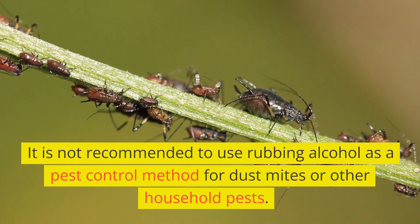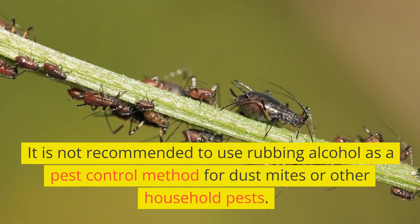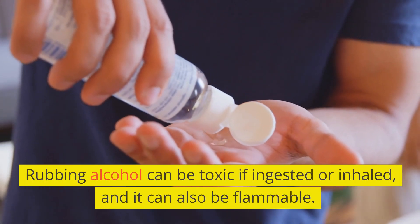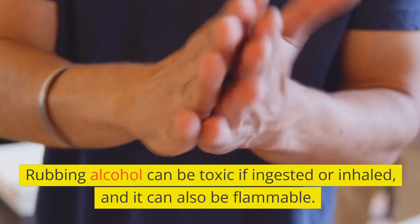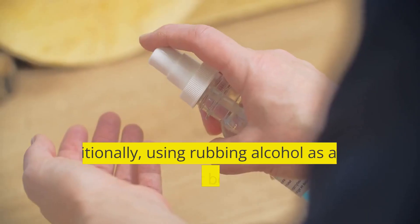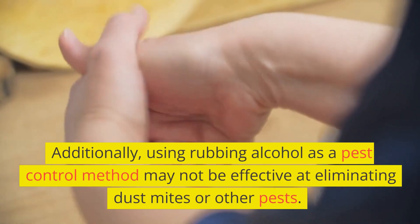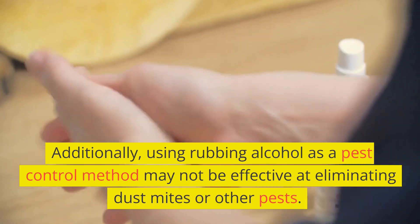It is not recommended to use rubbing alcohol as a pest control method for dust mites or other household pests. Rubbing alcohol can be toxic if ingested or inhaled, and it can also be flammable. Additionally, using rubbing alcohol as a pest control method may not be effective at eliminating dust mites or other pests.